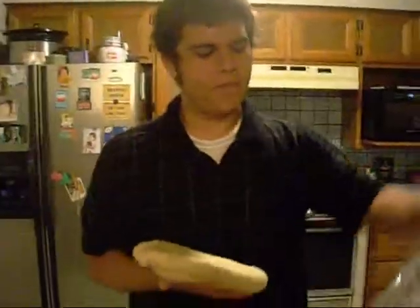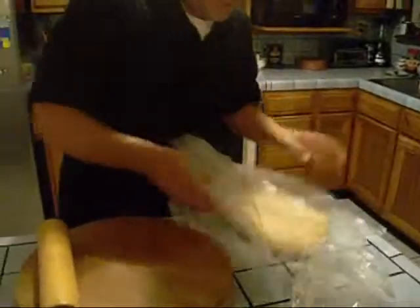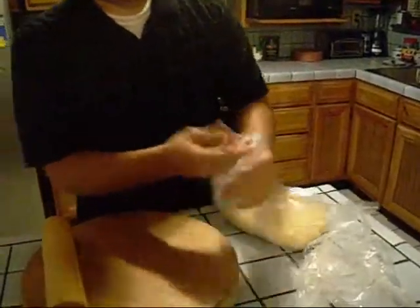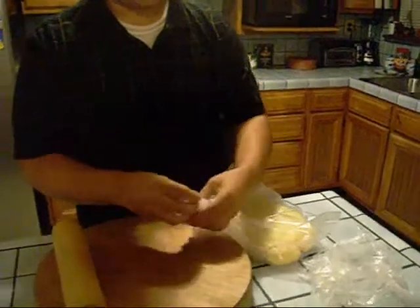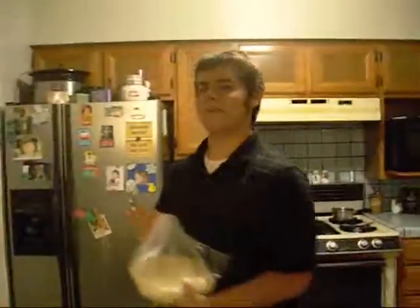The more layers, the flakier it is — just wanted to reiterate. So, I have this nice big oven bag. We're going to take our dough, put it in there, and tie it off. We're going to stash it in the fridge and let it sit for about three hours.